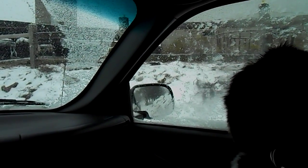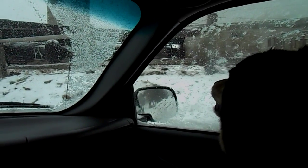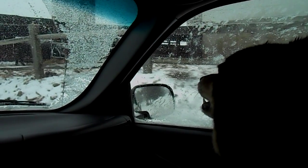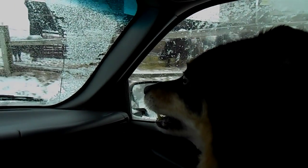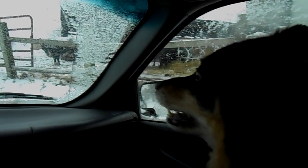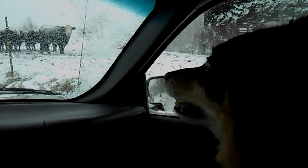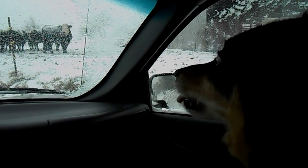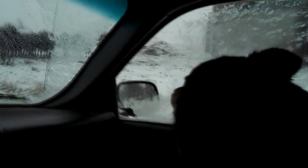Uh oh. Look at those cows. That's a cow. A bunch of them up here. You see a cow? Let's look at this cow. See some cows? They see you. Look at them. He's looking right at you. He's looking right at you. Oh, she's mad now because we're leaving. She makes a bigger deal of it when we're leaving.